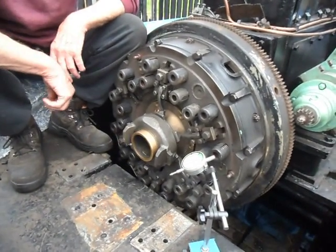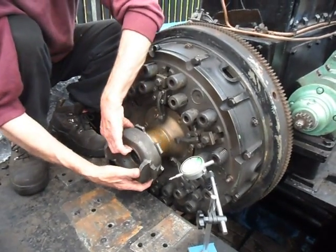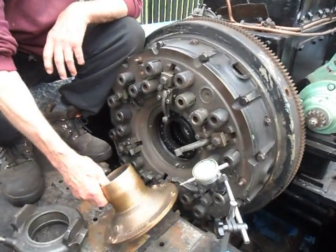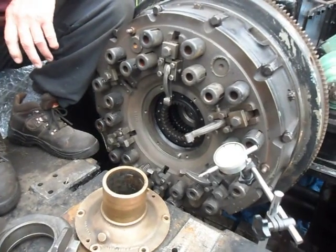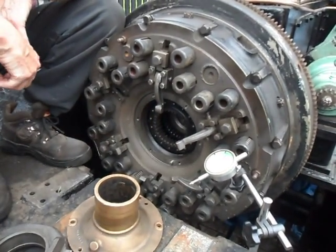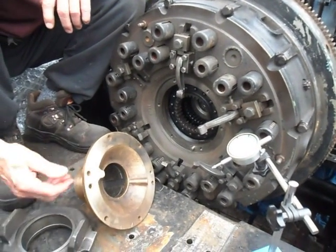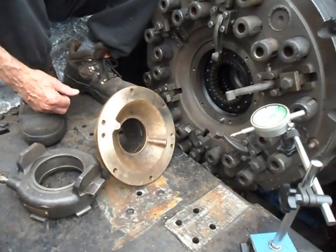We didn't know why, so we got the dial test indicator out and stripped the unit. Just quickly unbolted it, and once we got this piece out, we went through the whole unit, checked the flywheel, checked this face to see whether that was running true, which it was, and then we got back to this item. We checked the dowels, we checked the burrs, we made sure that it wasn't distorted. That was all okay.